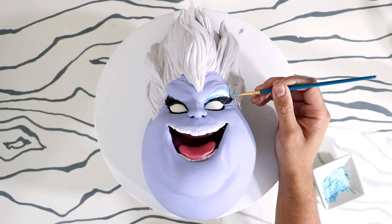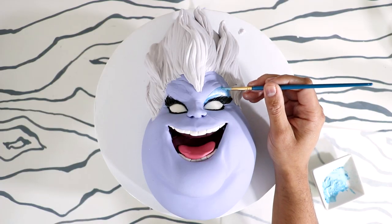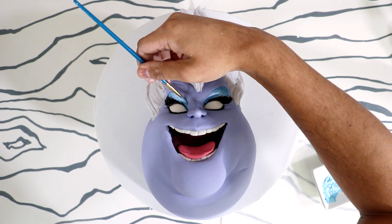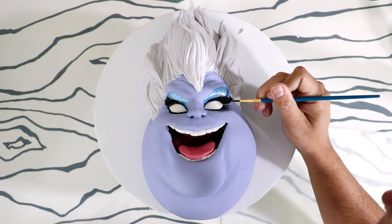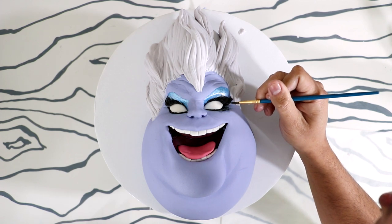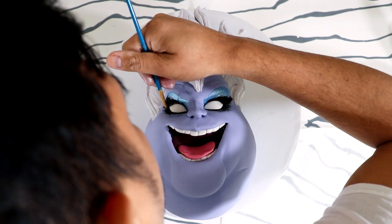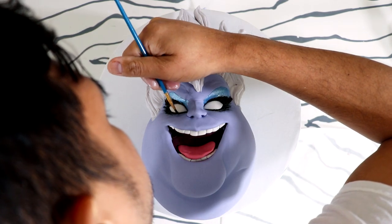Giving her the red-blonde look — or maybe it's Maybelline. I'm adding a little bit of diluted black food coloring just to emphasize the wrinkles underneath her eyes and give her some crow's feet. She's an old wicked lady — she's got a lot of crow's feet.